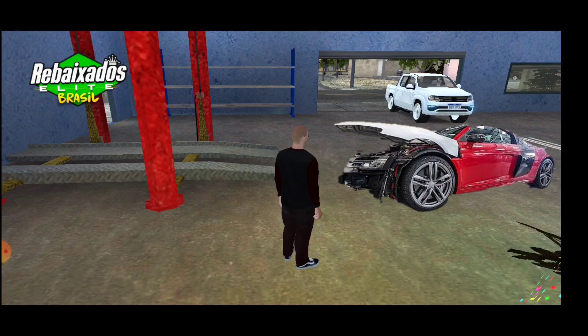Nossa, me deu uma felicidade esse carro, mano. Matei um pouco da saudade dele, mas minha saudade eu não vou matar na hora que a gente estiver andando com ele na rua. Vou encerrar esse vídeo por aqui. Logo, logo eu tô de volta. Fica ligado aqui no canal que tá saindo vídeo novo todos os dias, um meio-dia e outros às seis horas da tarde.